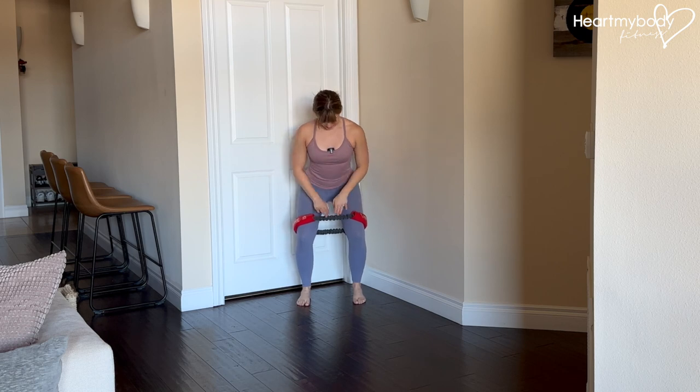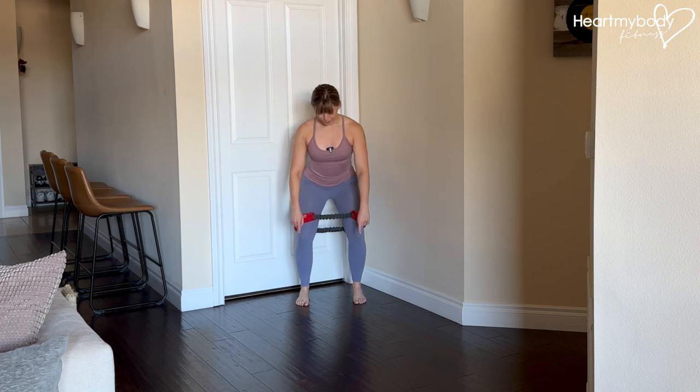Place a loop band just above your knees and with your feet and knees about hip width apart, sit into a squat. Maintain tension through this band, pressing your knees out into it and keep your feet pointing forward, not turning out to the side.